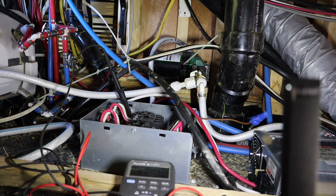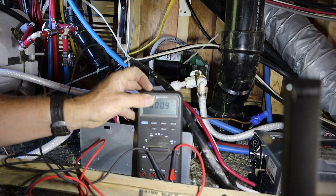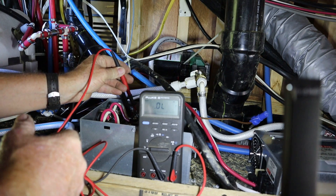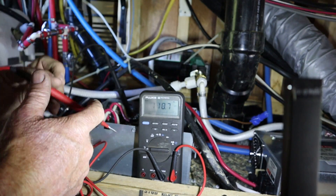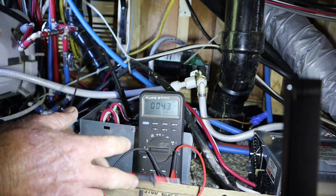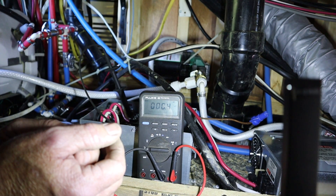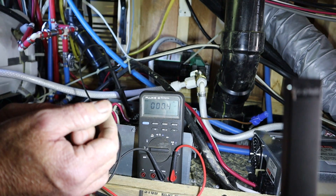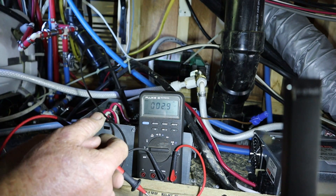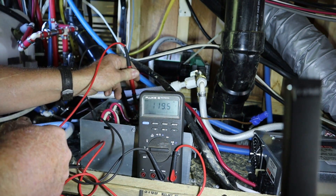The shore cord is unplugged and the generator is running, as you can probably hear. This should be where the power is coming in from the generator. I know why it ain't transferring — there's no power making it from the generator here. Are those breakers off? All right, I think the customer just realized he's got the breakers off on the generator.